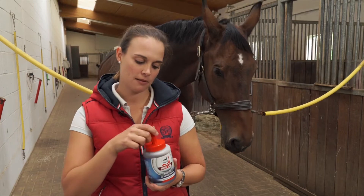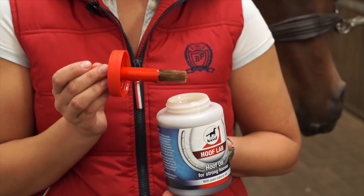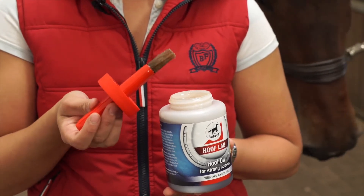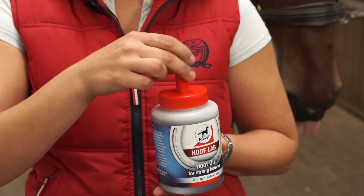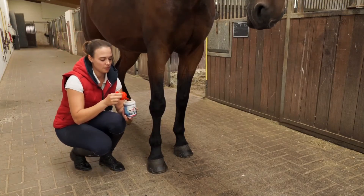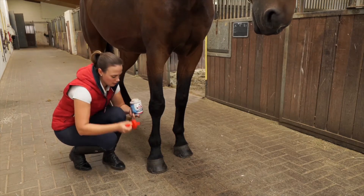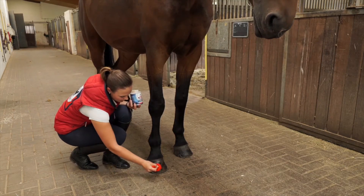It keeps the hoof nice and shiny and it's very easy to apply with this integrated brush. After using, you can close it and it stays all clean. This product you can apply to the whole hoof, and with this integrated brush it's very easy.